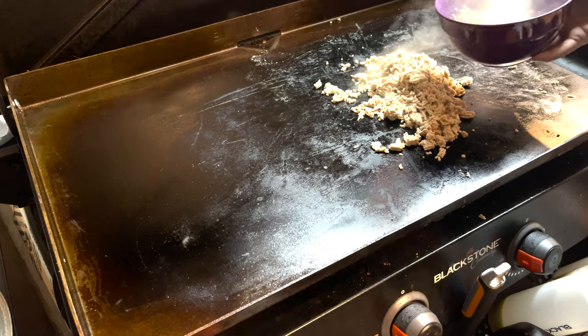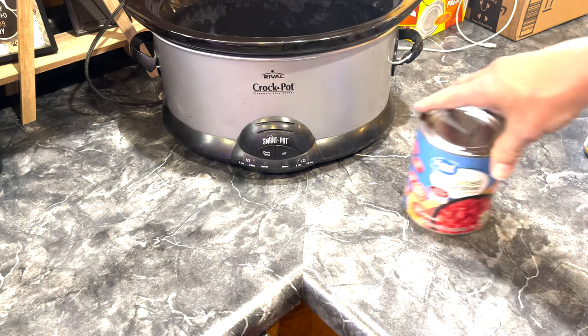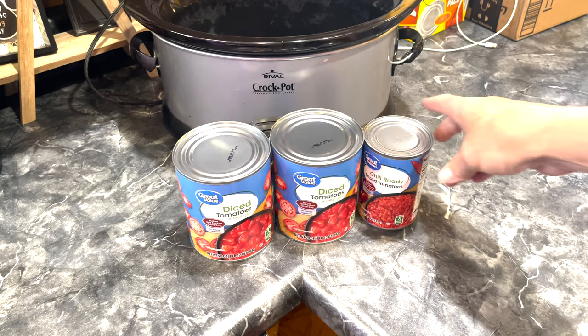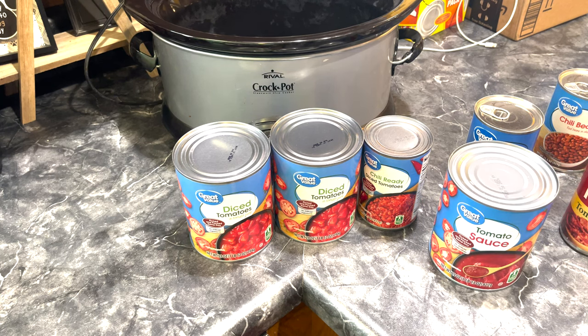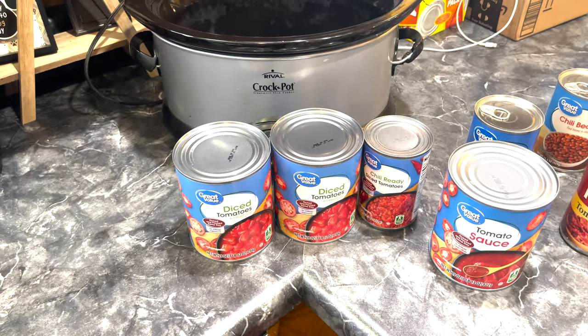What I'm going to use is some diced tomatoes, diced tomato chili ready, dark red kidney beans, chili beans, tomato paste, and some tomato sauce. Then I'm actually going to cheat - instead of using cumin and stuff, we're going to use the McCormick chili mix. We don't like it too spicy, so that works pretty good.